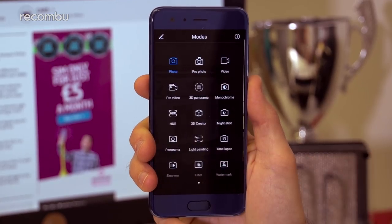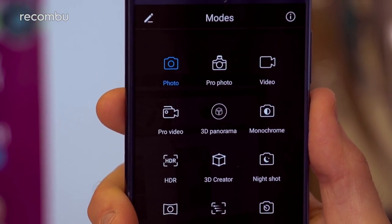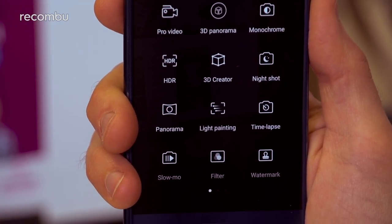You also get full manual controls to get a very exact shot. To access these, you just need to swipe right into the main Honor 9 camera features menu. In there you'll also find plenty of other camera modes — for instance you can take a panorama, get funky with the light painting feature, and shoot time lapse and slow motion footage.